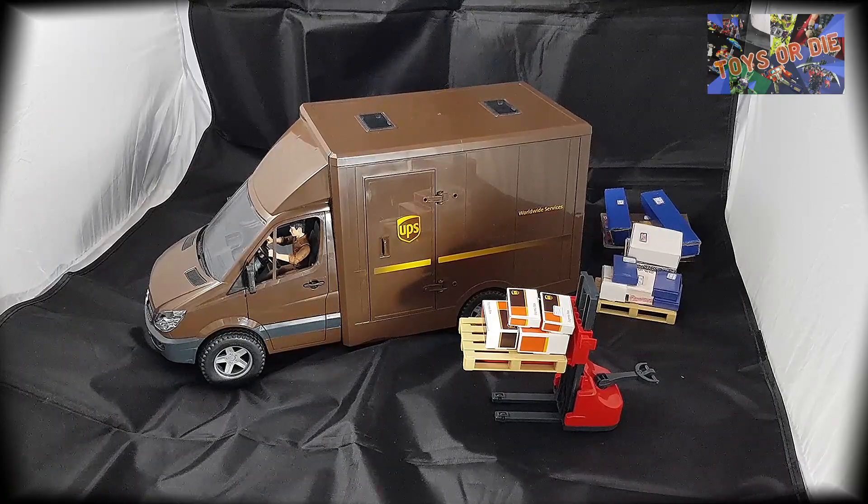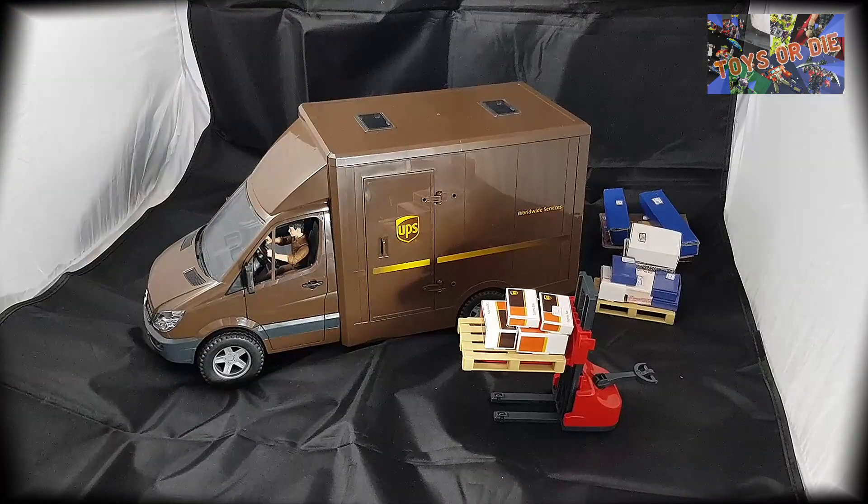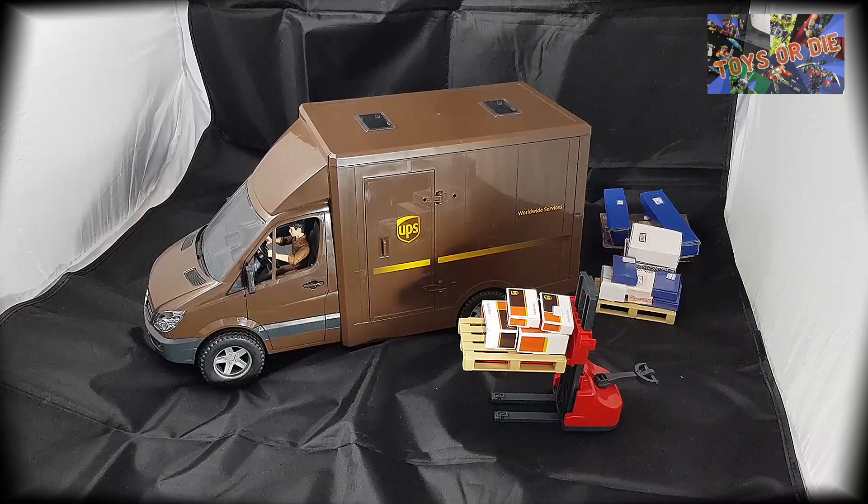C'est vrai qu'en ce moment j'en ai fait quelques-uns et je pense que c'est dû au fait que je voulais en faire auparavant quelques petits reportages sur les Bruders que j'avais. Et je pense qu'une fois que je suis lancé, j'ai envie de continuer dans la petite lignée des Bruders. Alors aujourd'hui, comme c'est évident, vous pouvez le voir, on va parler d'un Bruder, le modèle en lui-même c'est un Mercedes Sprinter, aux couleurs et adapté à la fonction de camion de livraison UPS.